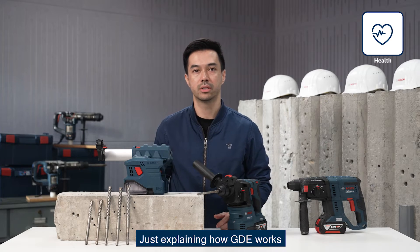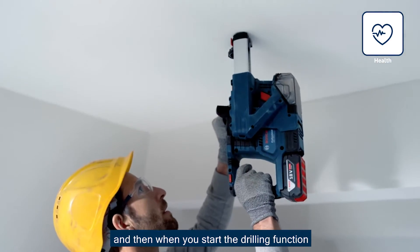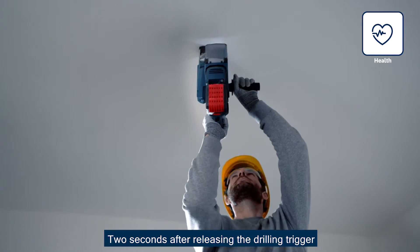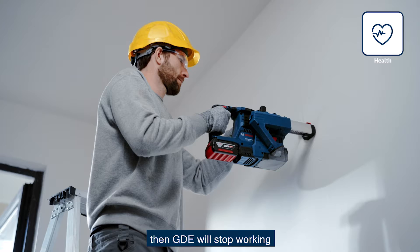To explain how the GDE works: just hook them together, and when you start the drilling function, the GDE will start simultaneously. Two seconds after releasing the drill trigger, the GDE will stop working.